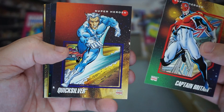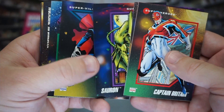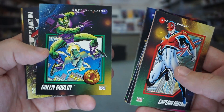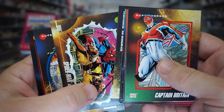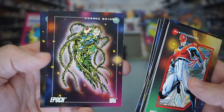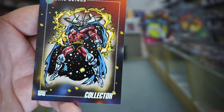Captain Britain, Quicksilver, Power Man and Iron Fist, Sauron, Dracula — freaking Dracula, what the heck? Green Goblin, Wolverine again, Spider-Man and Wolverine, Rogue — that's a pretty card, very nice. Thor, Epoch, and the Collector. Oh look at that — it's our mascot card. Got the Collector.